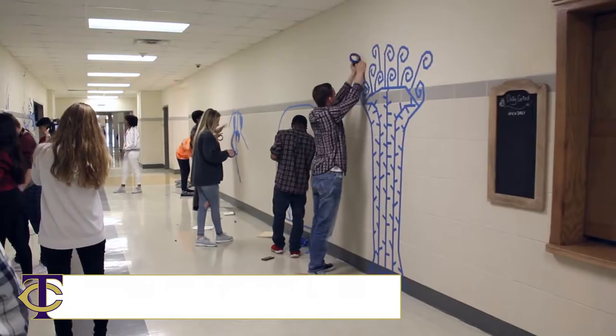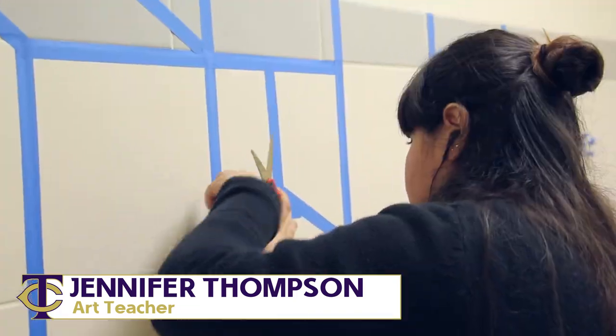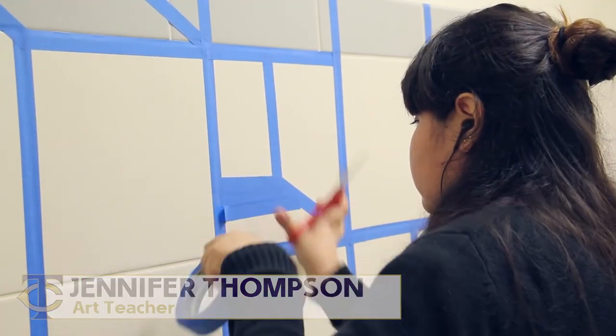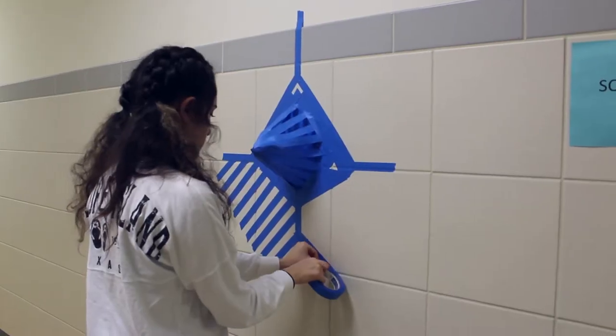The purpose of this project is to promote art on campus. Today is Big Art Day, and March is Youth Art Month. And so for my sculpture two and three, I had them create a tape art mural that also exhibits something that's three-dimensional.